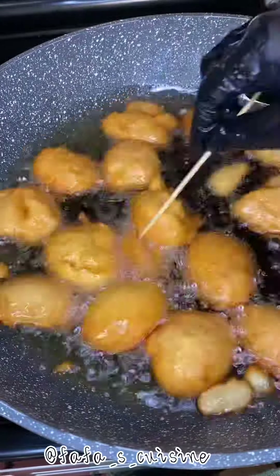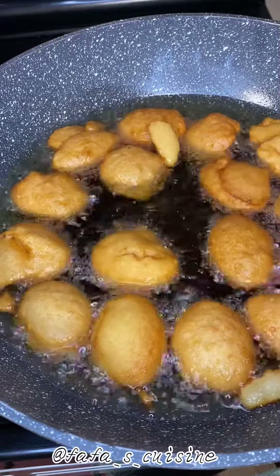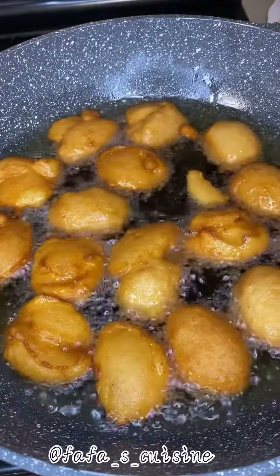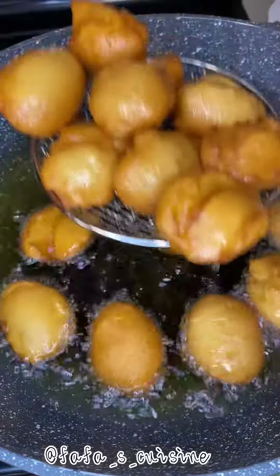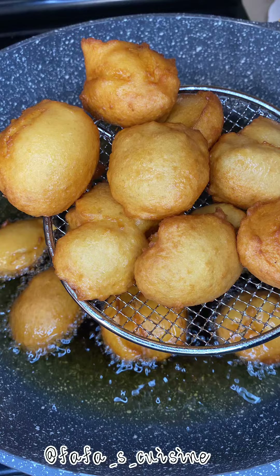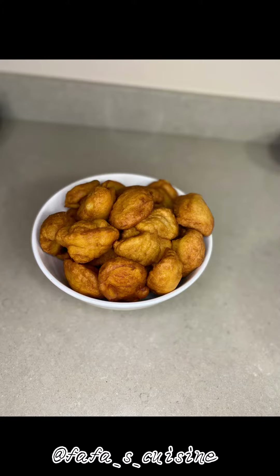You can enjoy your lentil akara, or lentil cake, with any porridge of your choice — ogi, koko, amo koko, all the porridges — or even with a beverage. It's totally up to you. It's very tasty, if not even tastier than the regular akara that we know.